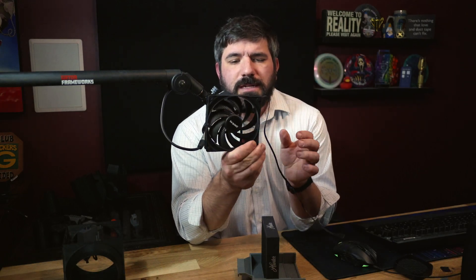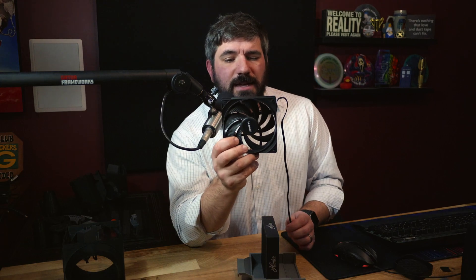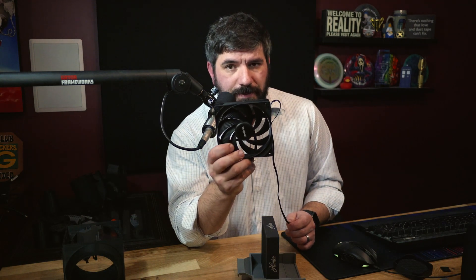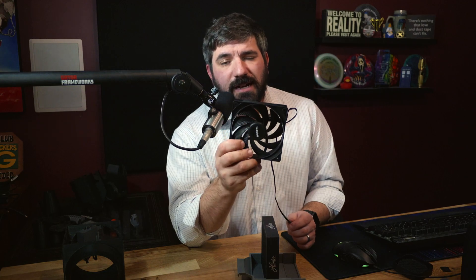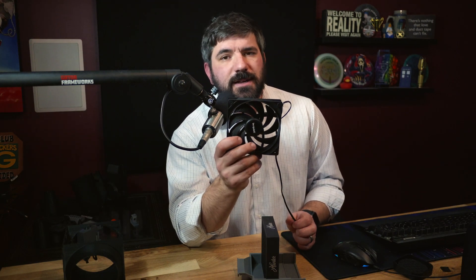Here's what you need if you want to build something similar: you will need a 120 millimeter computer case fan that has good static pressure. I chose the Be Quiet Pure Wings 3 because it's 10 bucks, has really good static pressure, and is really quiet. I have a couple of these as well as Noctua fans in my PC and I can hardly hear them unless I'm really pushing hard.